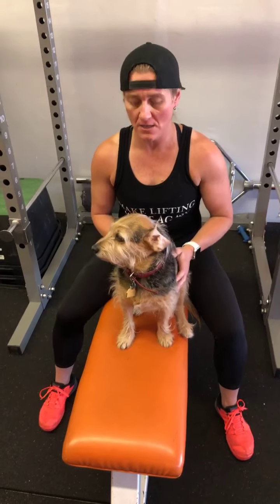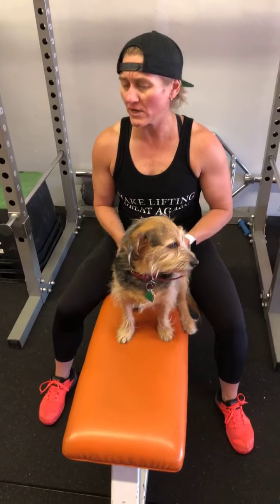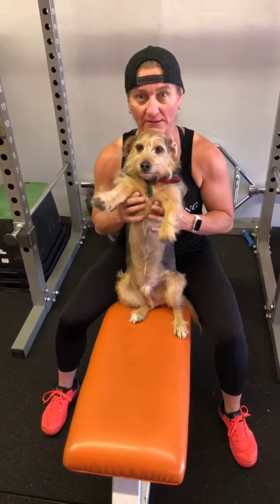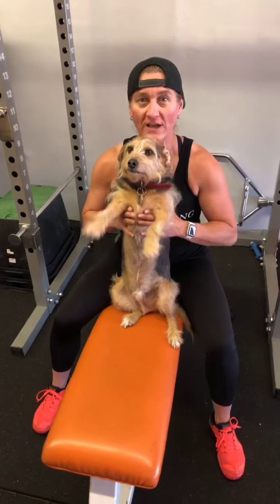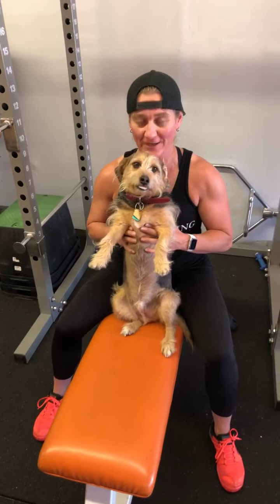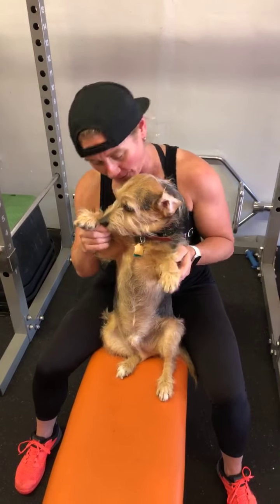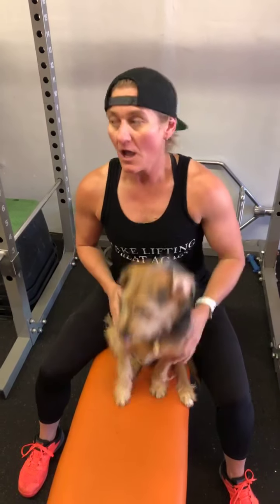Hey guys, it's Sarah Ripple here once again with your Facebook live quarantine workout tip of the day. I'm trying to do these almost every day. Bobo says hi — your daily dose of Bobo. I suggest you do at least one rep every day for good health. But anyway, what we're gonna do today is talk about an exercise called the Turkish get up.